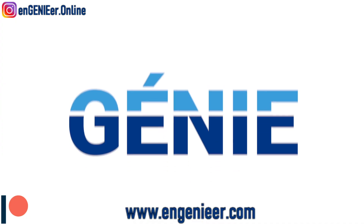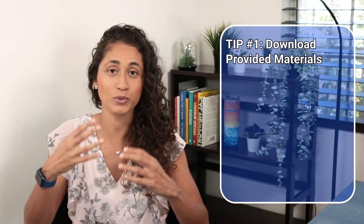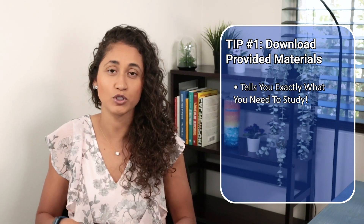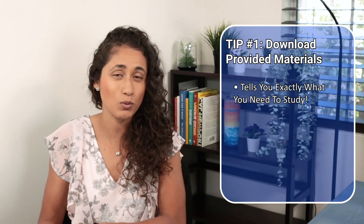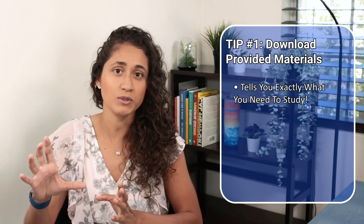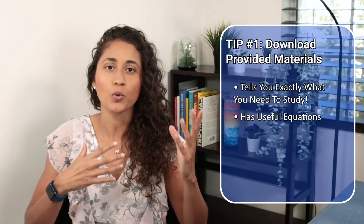The first thing I recommend is to download the specifications and the reference manual, because these two tell you exactly what's going to be on your FE exam. Take a look at the specifications to see what subjects will be covered, what you need to learn, and what material will be on your exam. Then look at the equations in the reference manual and get yourself familiar with the material.